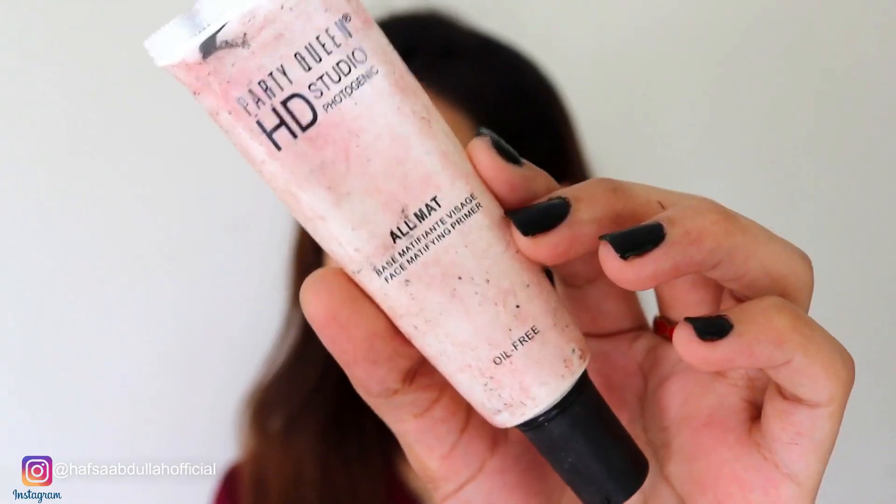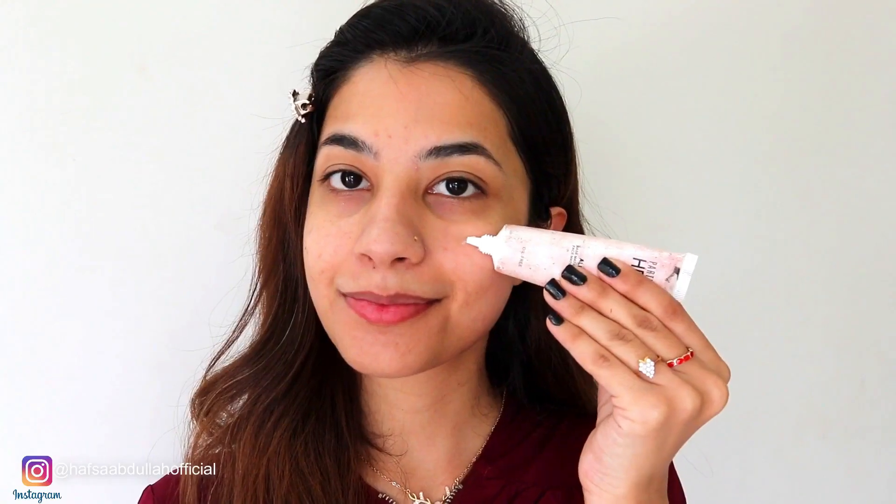And now I am going to use Parti Queen Primer. This is All Matte Primer. After applying it to your skin, your foundation goes on very well. It gives a smooth and finished look and it fills your pores well.